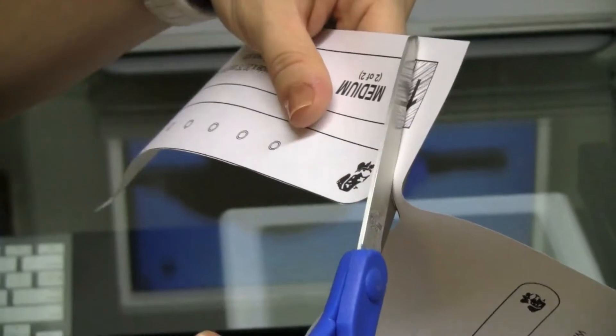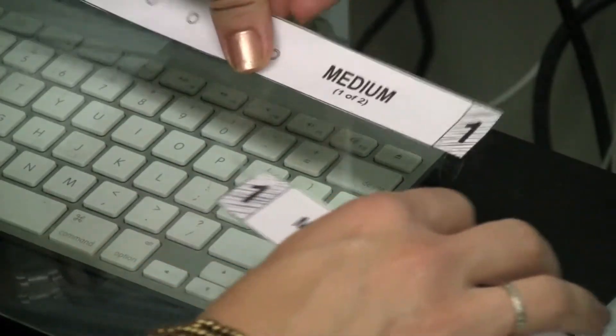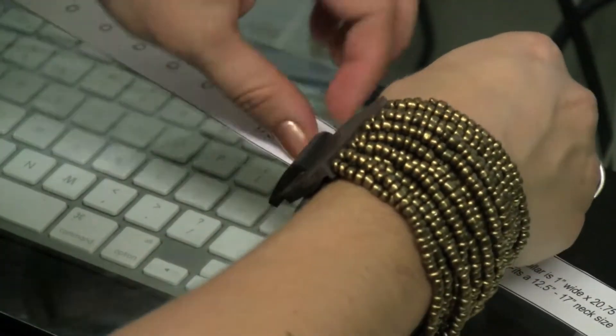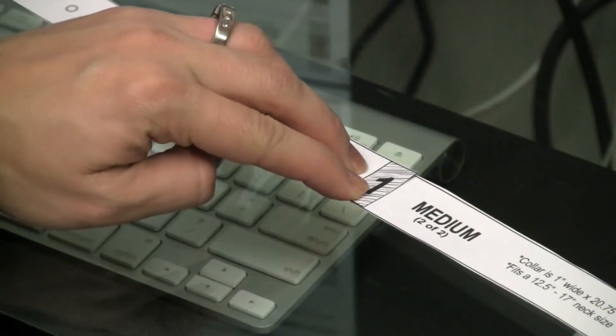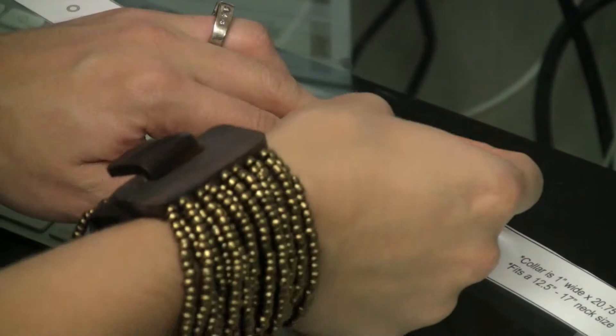Next, you'll want to cut the template out with a pair of scissors and be sure to include the buckle area. Finally, line up the corresponding numbers to each other and tape them in place. For example, tape the one and the one on top of each other, covering the gray area. If you're cutting the large, then you'll do the same thing for the number two.